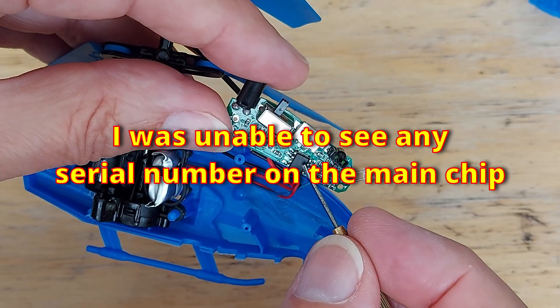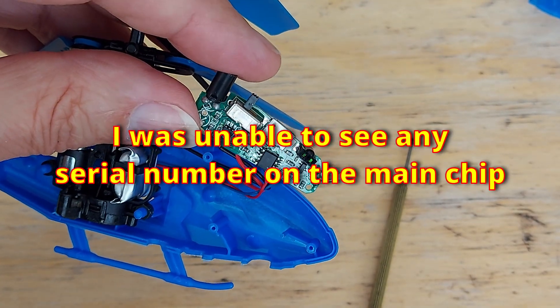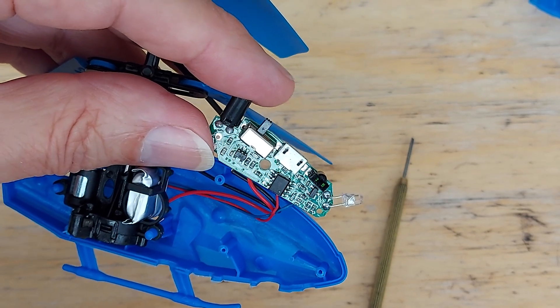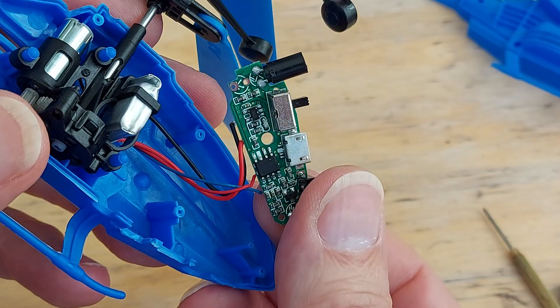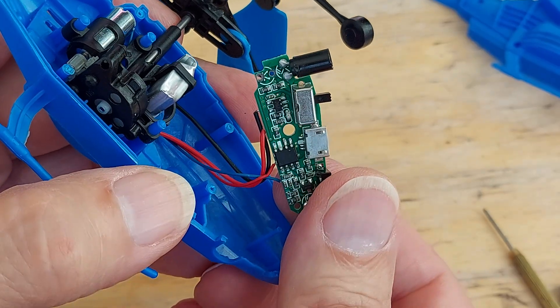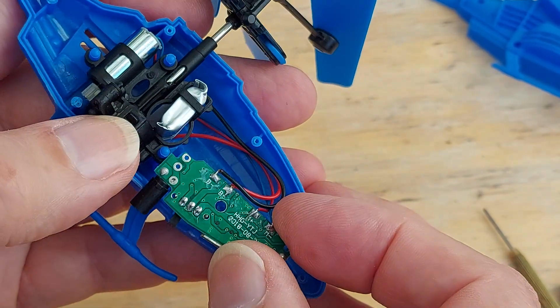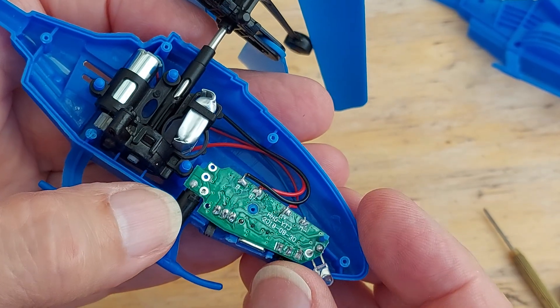I'll see if I can get a close-up of the chip, see if we've got any numbers on them or anything. I've had a good look with the USB microscope, and I can't see any serial numbers on that chip. So we're no further forward there. I'll just put it back together.